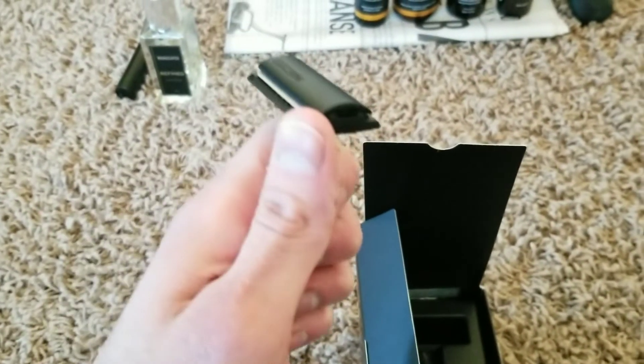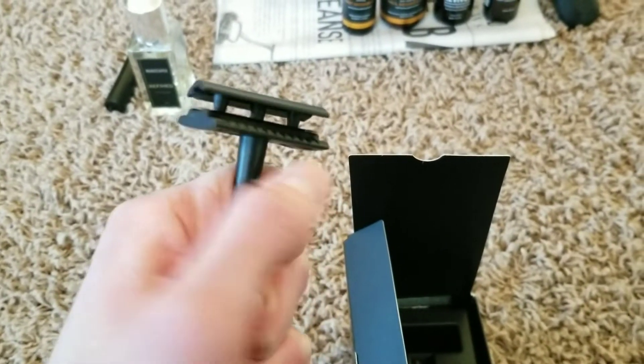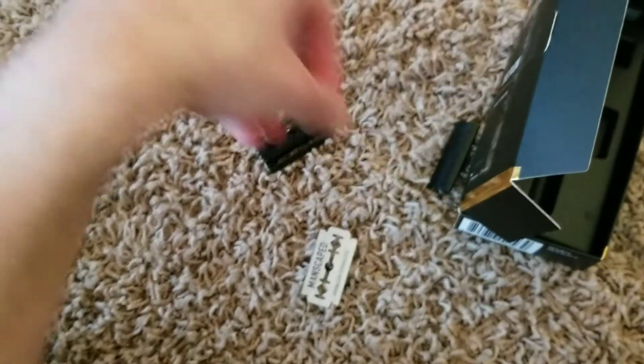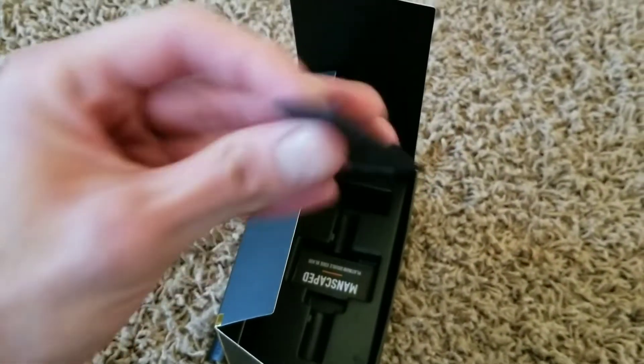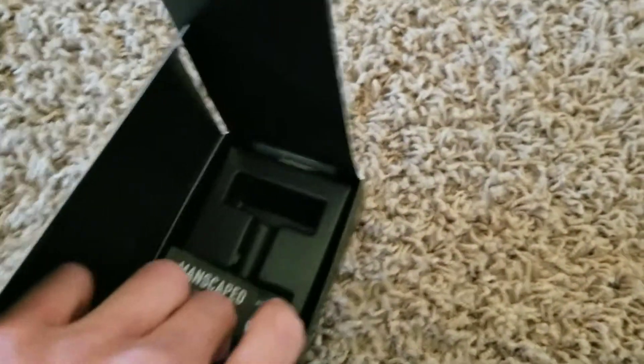If you want to replace the razor blade, all you have to do is turn it and it will come off. Then you just grab new blades that come in the pack.